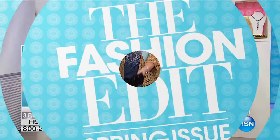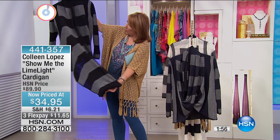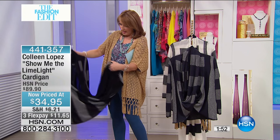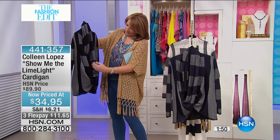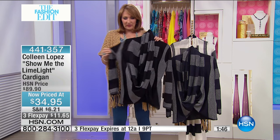This is so perfect for springtime. This is not an all-in-one, but it's at least a three-in-one style — a great little wrapped cowl cardi. So I'll show you.